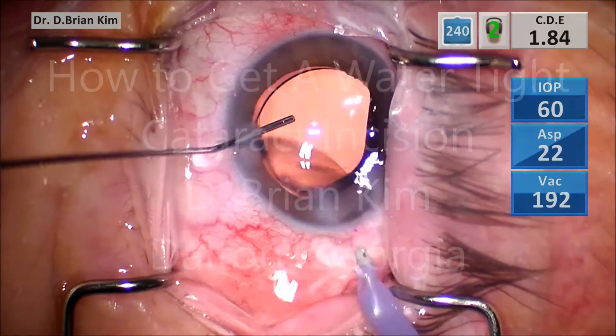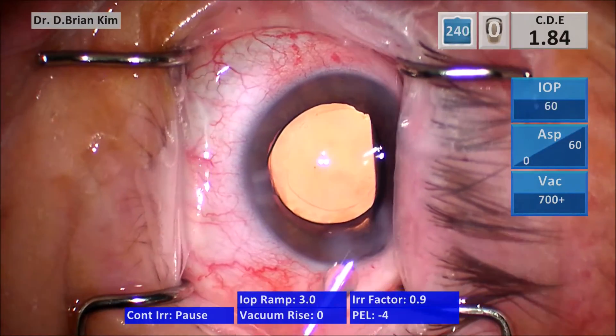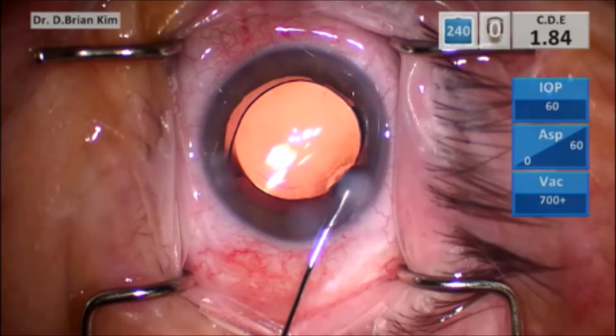So the approach is to hydrate the roof as well. Starting with the hydration of the sides, you push the tip of the cannula into the crotch of the incision and you forcefully inject BSS, which causes hydration of the side of the incision. You want to do this on both sides so that you cause pinching of the edges.